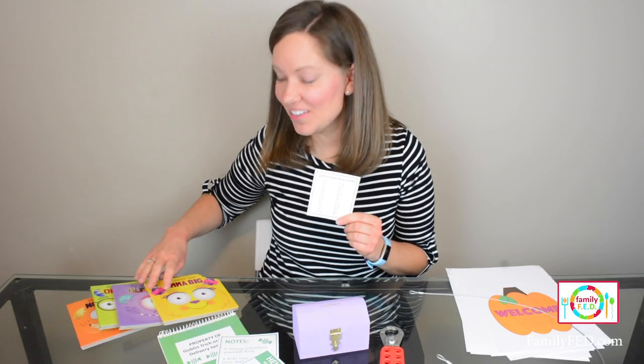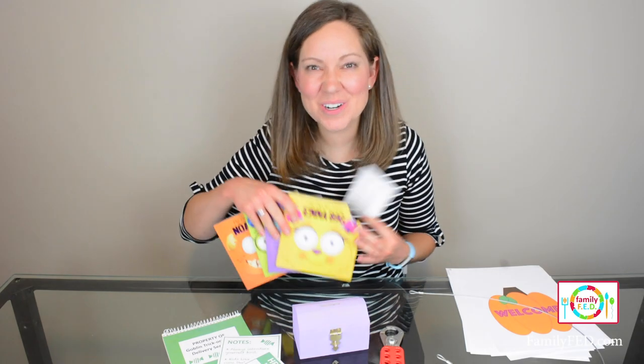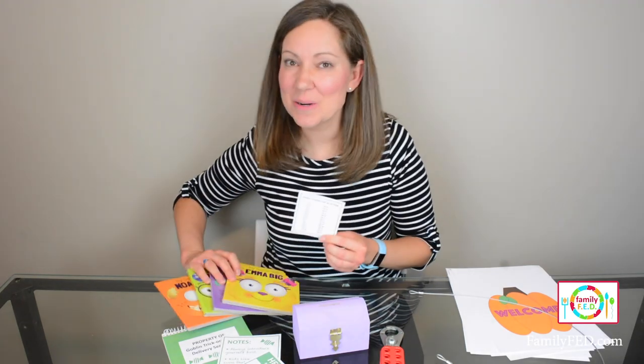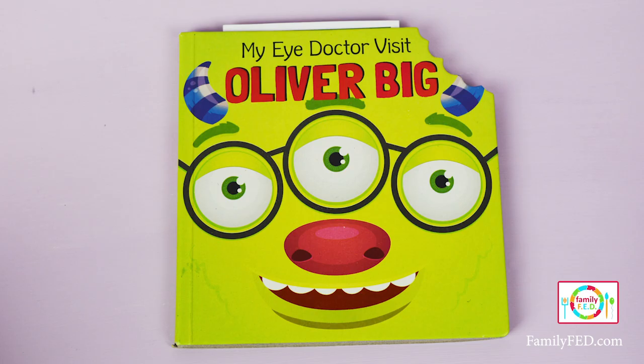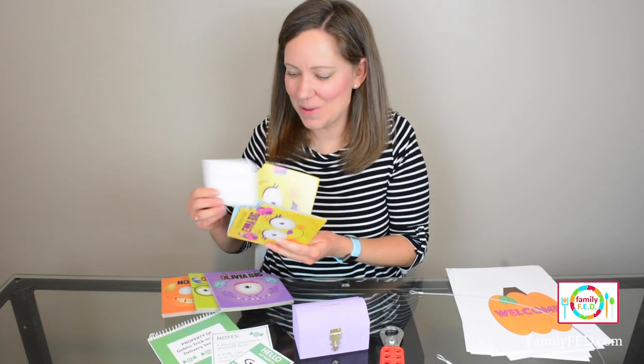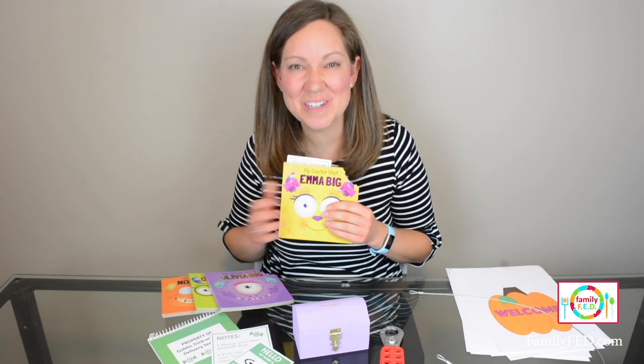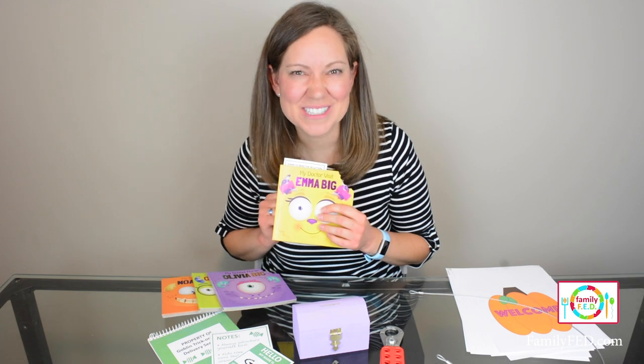For the final card, find some Halloween books — I picked up a set from the dollar store, they're monster themed. Put one of these inside so your little letter decoder looks as if it already belongs with the rest of the reading material. Keep these books out, as we'll be using them for another step.